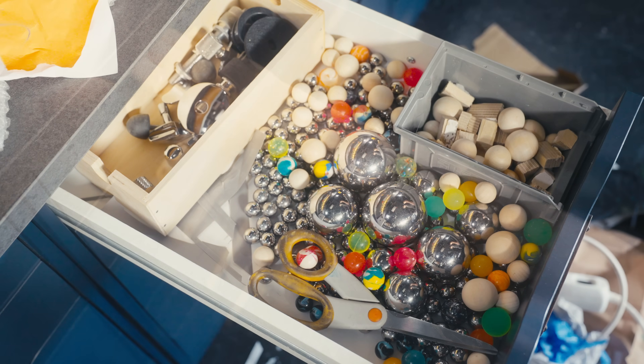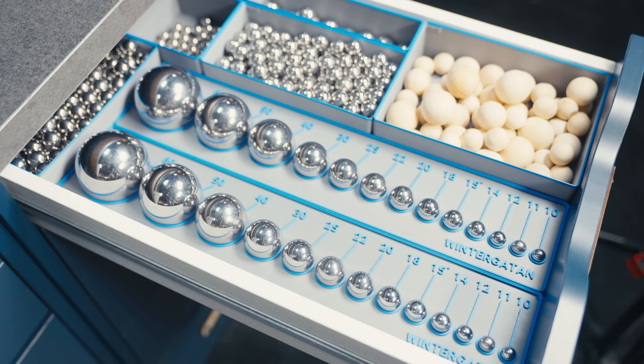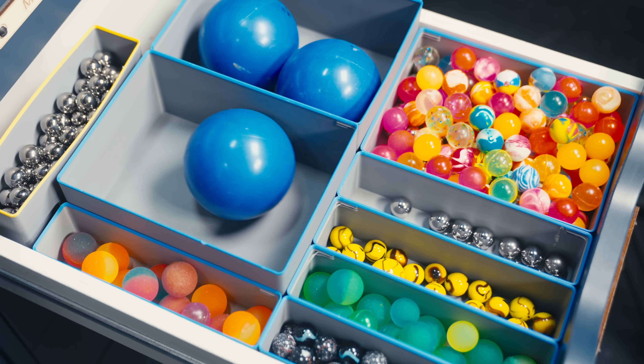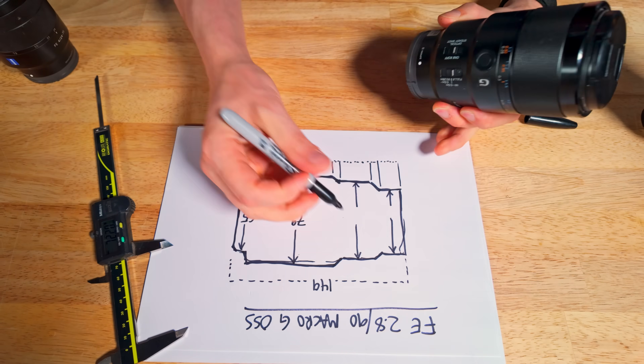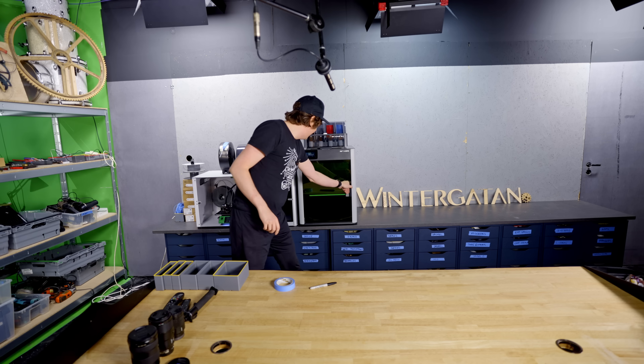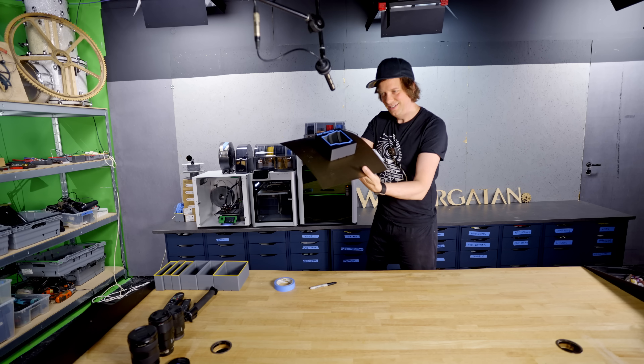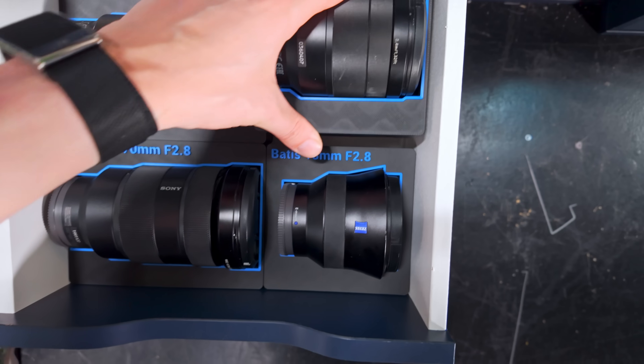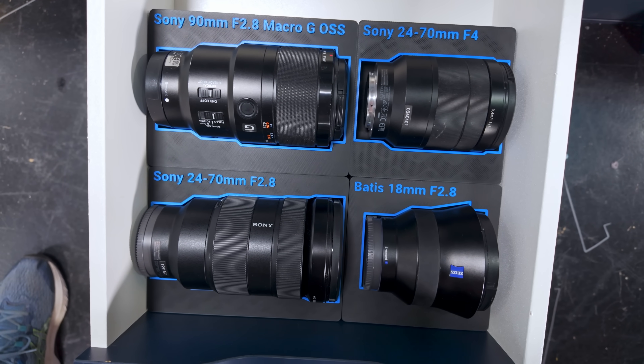And the resulting drawers are beyond satisfying. This is easily my personal favorite. My expensive camera lenses used to lie around everywhere, but after taking all the measurements and making these Gridfinity bins for the lenses, they now have their perfect home. This was also really satisfying.